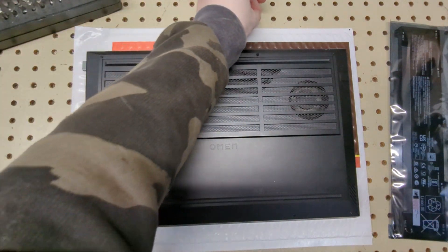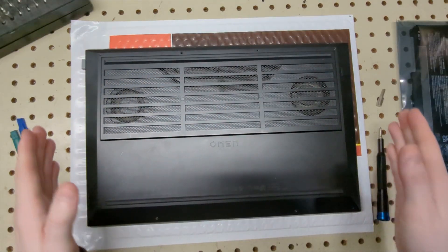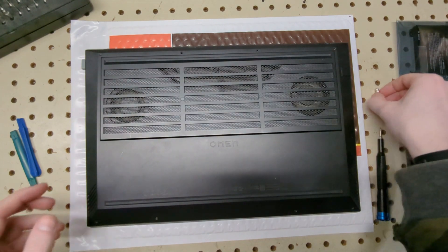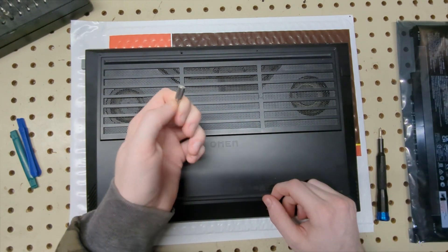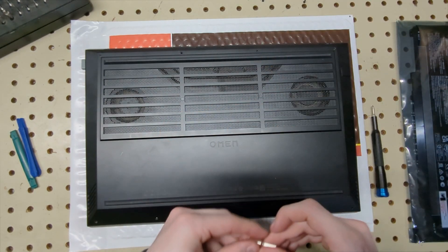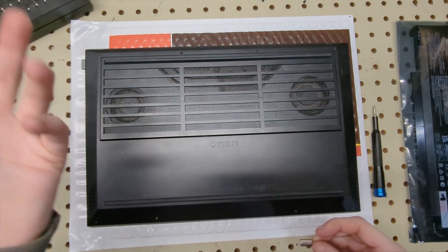Put the screws somewhere they won't get lost. I recommend taking all the screws out. If they aren't magnetic, you can grab a screwdriver and magnetize it, then pull the screws out and put them off to the side. That way when you open it up, they don't go flying — ask me how I know, I've done it multiple times.